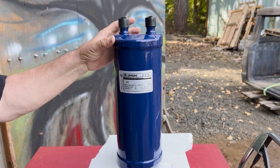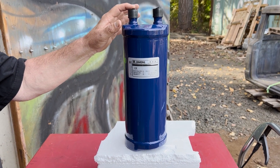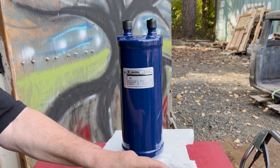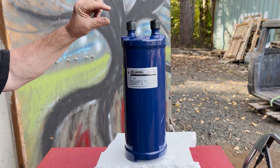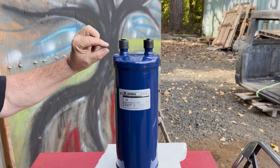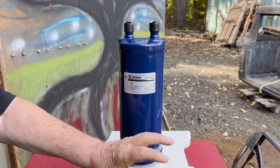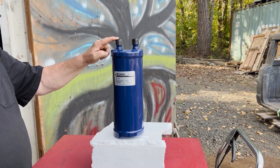If you are installing an oil separator with your condensing unit, the oil return line will come from the oil separator through a quarter-inch line and feed into a T added on this side of the suction line accumulator. This allows the oil separator to fill with oil and push the oil into the accumulator.